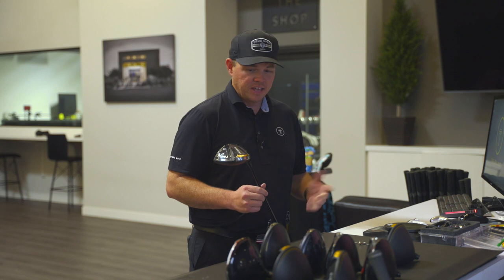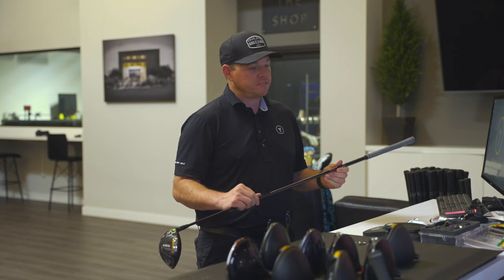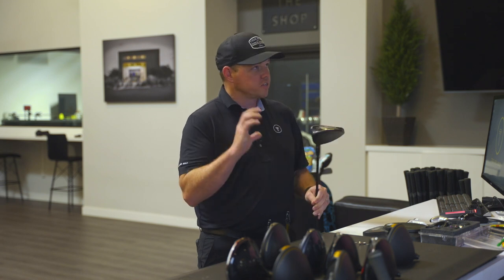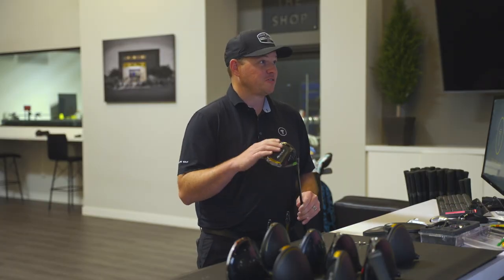The shaft change also made a difference — we went from the Tensei Blue 65TX, jumped up to the Tensei Red 70TX, and that also helped with a little more consistency in the release pattern. The biggest thing is I feel like I can hit it and just give it a rip — you're not trying to steer it or make good contact, you can just swing away. Looking forward to seeing how this does for you out on tour.